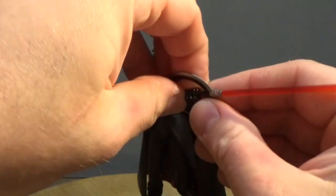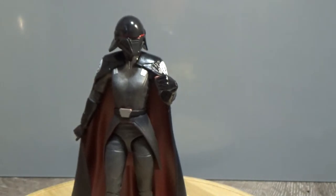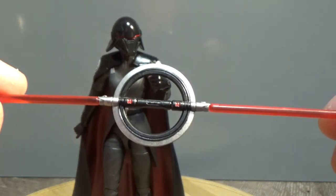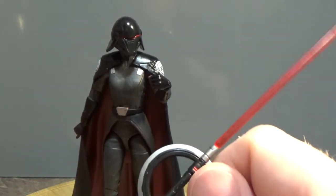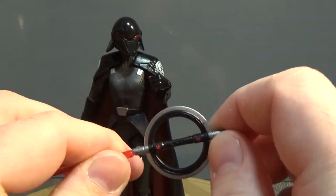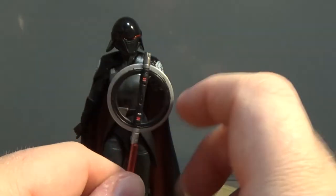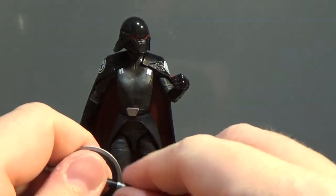In terms of accessories, she includes the shoulder pads I mentioned, and also the Inquisitor lightsaber, which we have seen in action in Star Wars Rebels. The blades are removable, so you can set one aside and have her fighting with just one blade, which is cool. One thing I really liked about the Grand Inquisitor in Rebels is that he could attach his lightsaber hilt onto the armor on his back, but there's nowhere to do that on this figure.